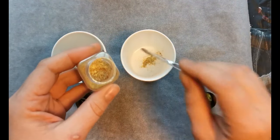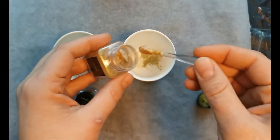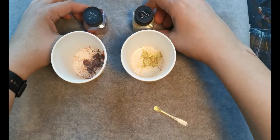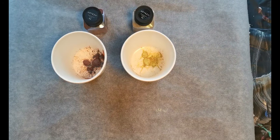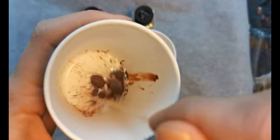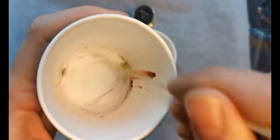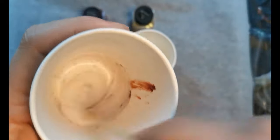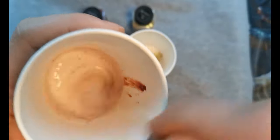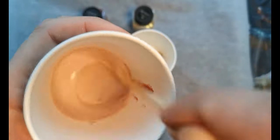I didn't know how much mica powder I needed for the amount of Floetrol that I had. I had about a centimeter of Floetrol in these cups. So I first put like three of the small spoons that come with the Arteza box and just mixed it to see what would happen. I kind of giggled seeing what color it made because it was a really weird color.